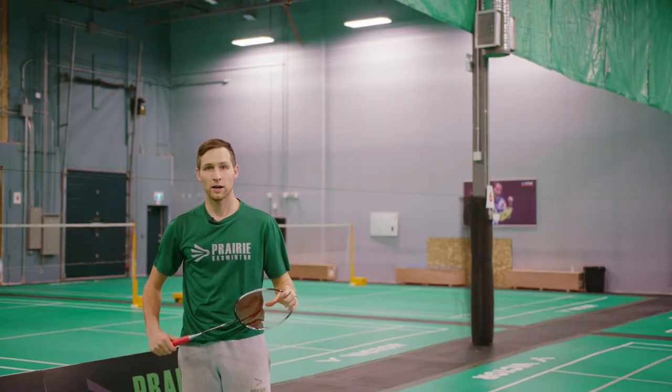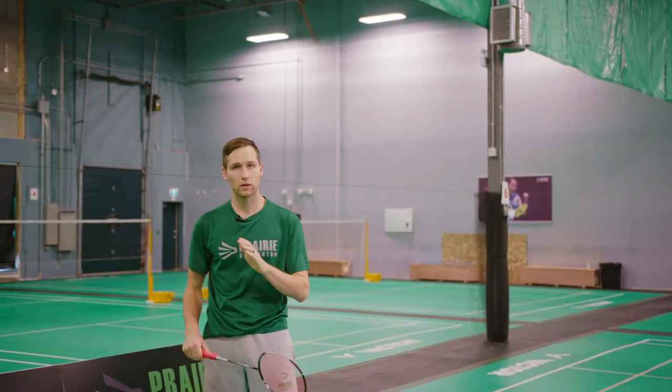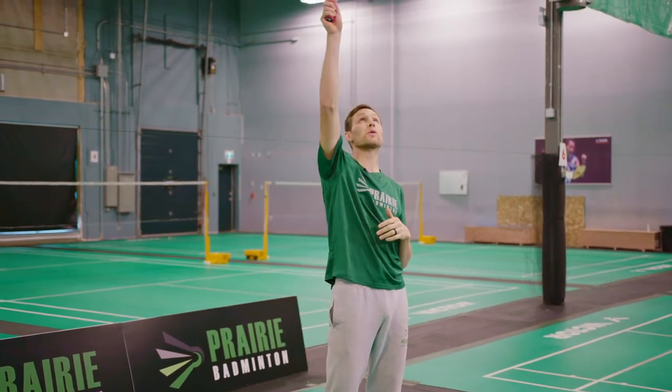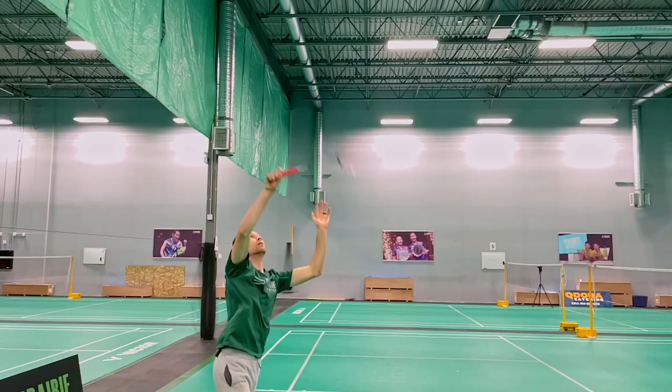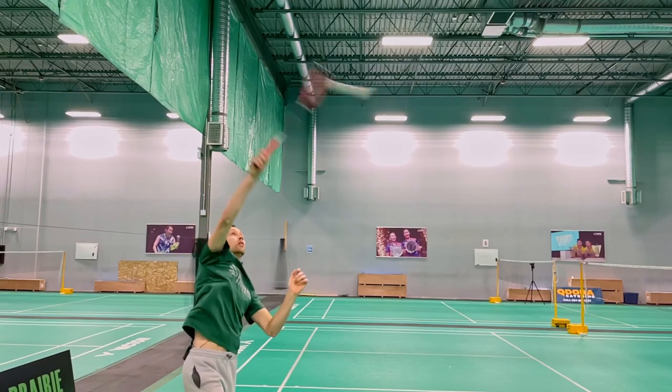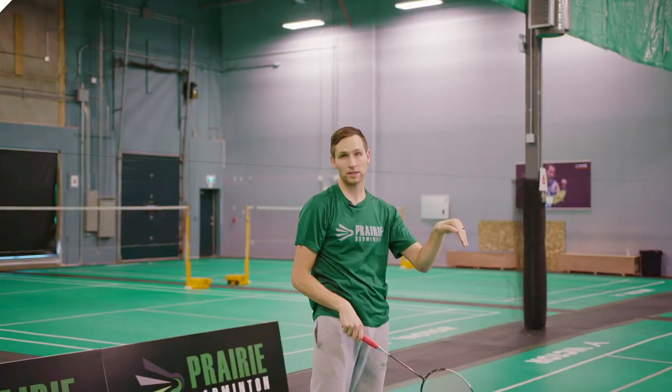The difference between hitting a clear and hitting a smash is really just your point of contact. If I'm hitting a clear I'm hitting it more right above me, sending it high into the air. If I'm hitting a smash I need to get behind the bird a little bit more so I can hit that bird in front of me and get that angle pointing downward.